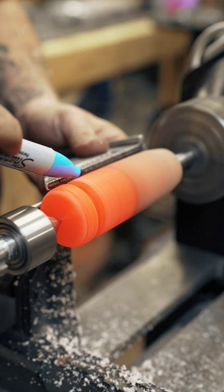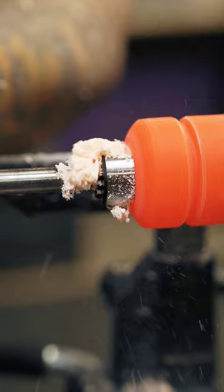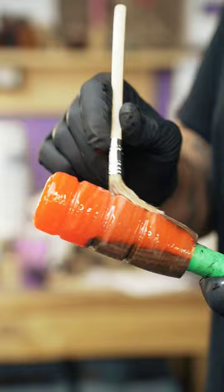I'd love to hear everyone's thoughts on this style of knob and if you like the glossy finish or the more natural look like in the photo at the start of this video. Thank you for watching, and if you'd like something custom made, please feel free to reach out.